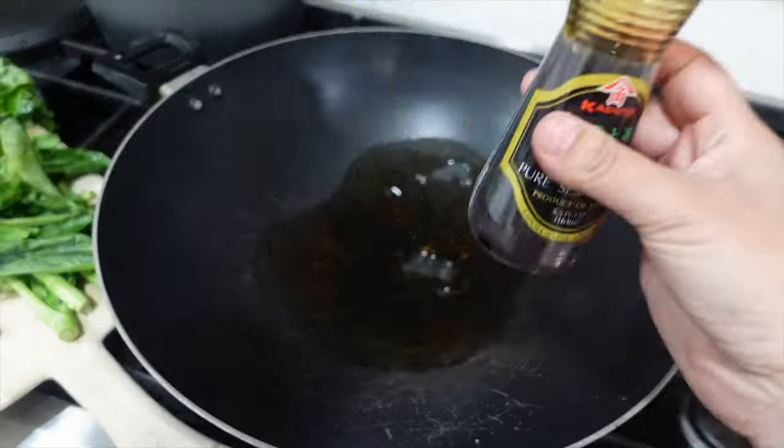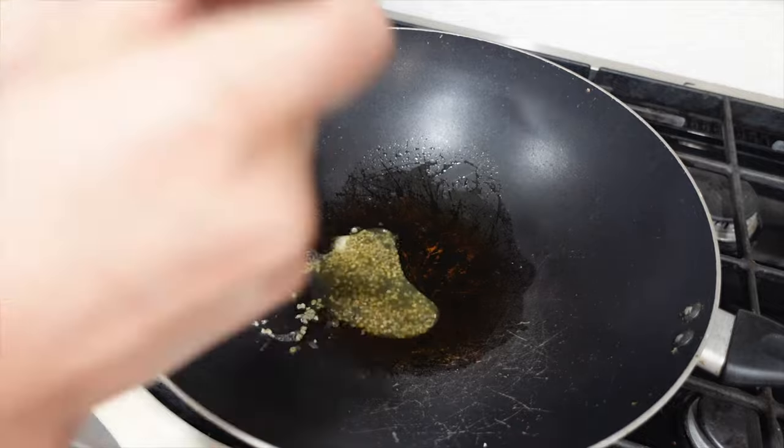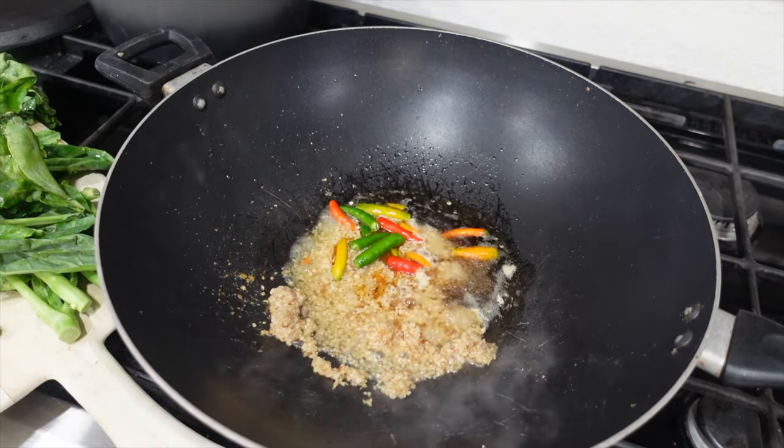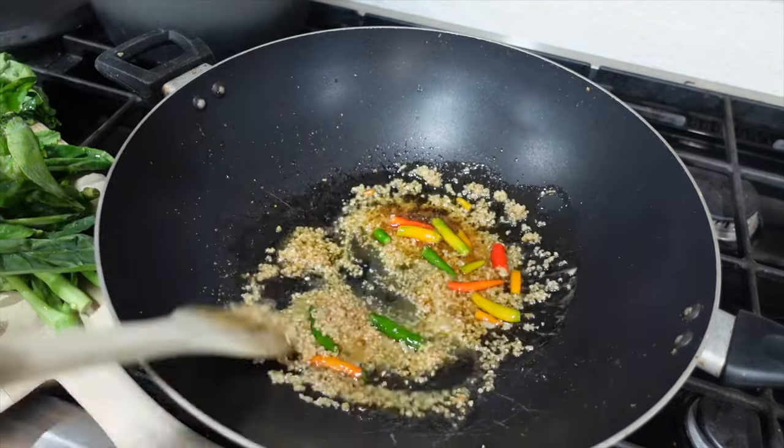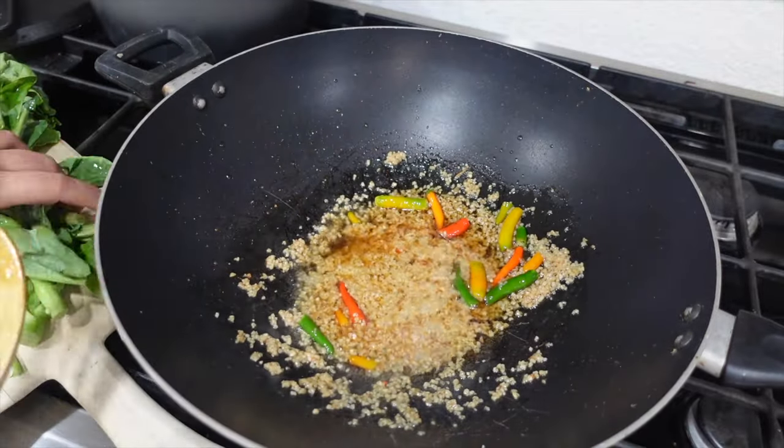Then you add the sesame oil to the pan along with some garlic. And I like a lot of garlic. And then you add Thai chili to the garlic and sauté it, let it get crispy, let that flavor come out.